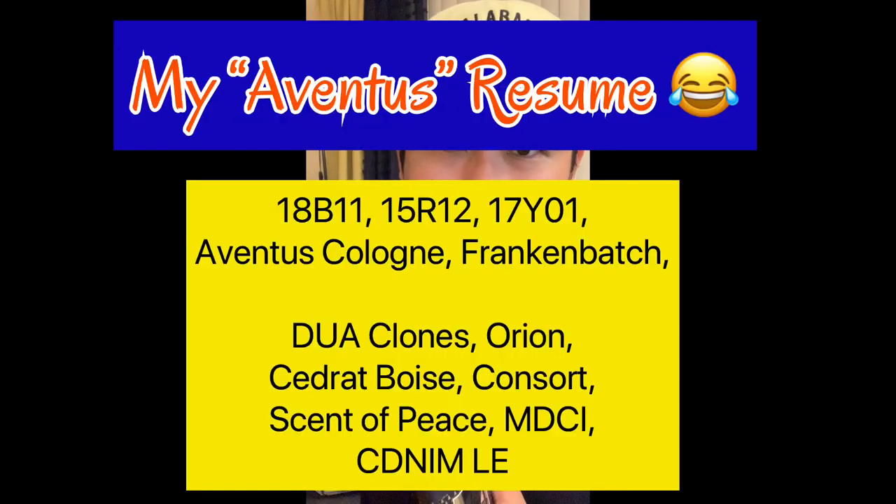Now the big question is the scent itself. I don't claim to be a super master of Aventus, but I have owned batches 18B1-1 and 15R1-2, tried the clones, the other ones that smell like Aventus, smoky types, fruity types, and even the Frankenbatch. So this is my opinion — highly subjective — I don't nitpick all the Aventus nuances.